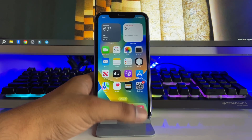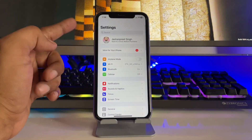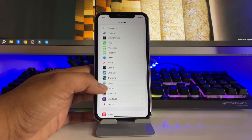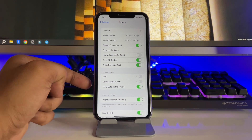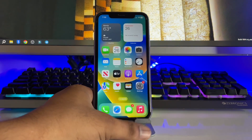In order to do that, first you have to go to Settings and find the Camera option. Click on it, and all the way down under Composition you will see 'Mirror Front Camera Photos'. Turn this option on and that's it.